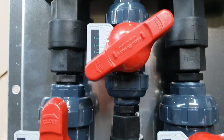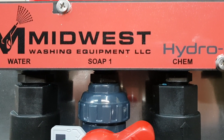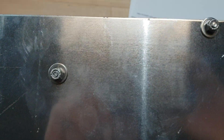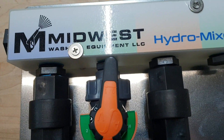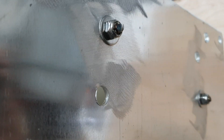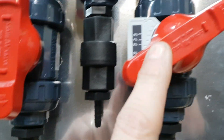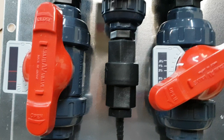We also mount the hydromixer securely to an aluminum plate, with the manifold up top. We use stainless steel hardware. Here's the back side of a standard hydromixer V4 — two stainless steel screws molded to the aluminum plate. Your main water valve and bleach valve are securely mounted to the plate.